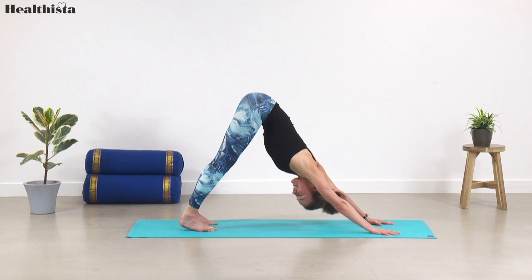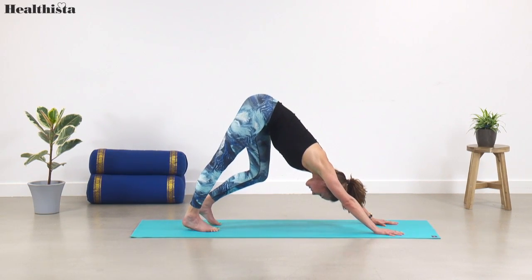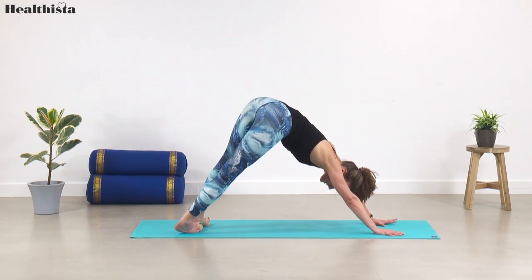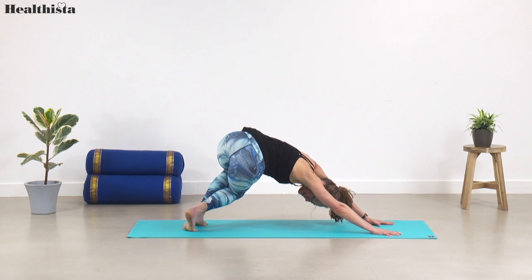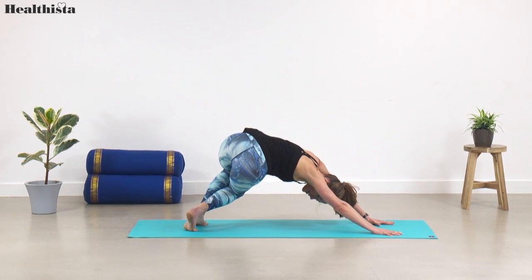Push yourself back into downward facing dog and pedal through the heels. Give your head a good shake — yes and no — releasing tension from your neck. Then begin to bring your heels over towards the right side, swiveling both heels to the right. Bend your knees and push your hips backwards behind you, lengthening through the sides of your spine — a really lovely stretch through the side of your back and the sides of the glutes.